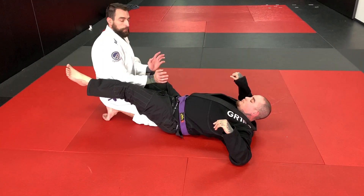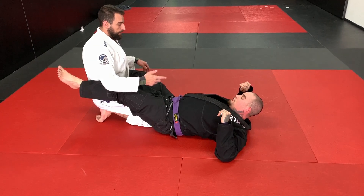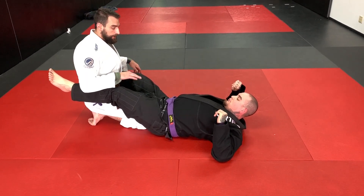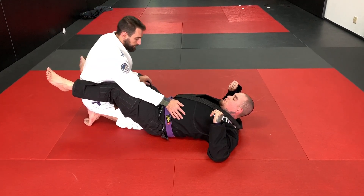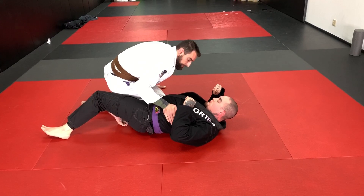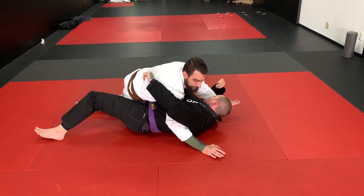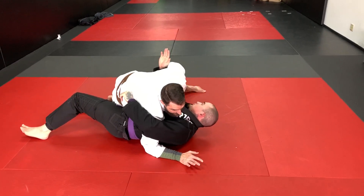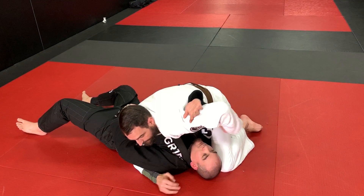Once I break the guard, we can work whatever path we feel comfortable with. This is the opportunity to work all kinds of different techniques — don't feel like you just need to work the one you're good at over and over. Work these different passes. For instance, we could pop up to a combat base, go to our knee slice pass — underhook, slide through, hip stays heavy on his hip. I lift his elbow, step through, step in and get my pass.